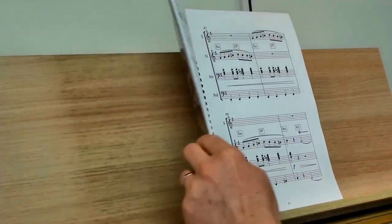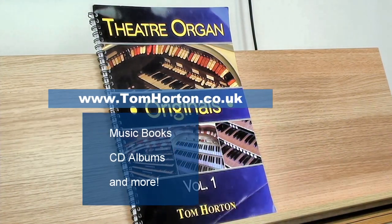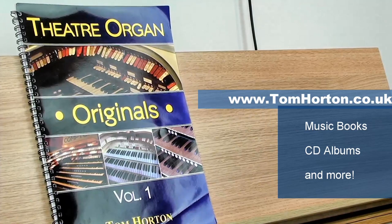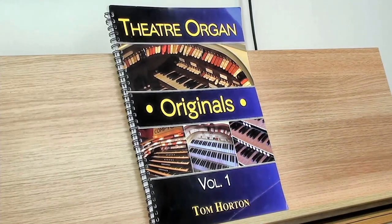If you haven't got the book, Theatre Organ Originals is the one you need — available on my website tomhorton.co.uk, where you'll also find lots of other cool books on piano and keyboard and everything else. Thanks for watching everybody and enjoy learning the Tibia Tango. I will see those of you on Patreon in part three. Hit subscribe and we'll see you for another organ lesson very soon. Thanks a lot, bye-bye.